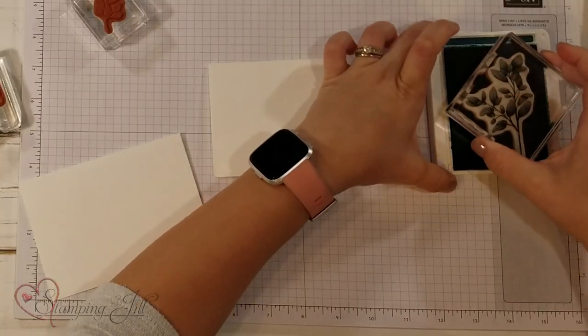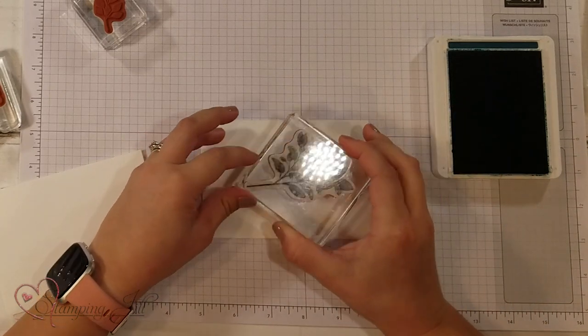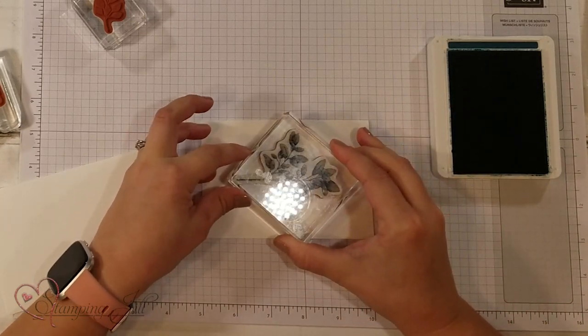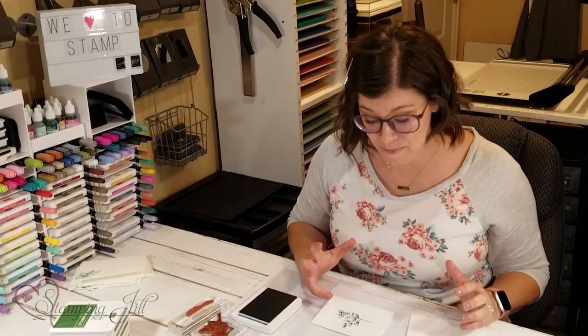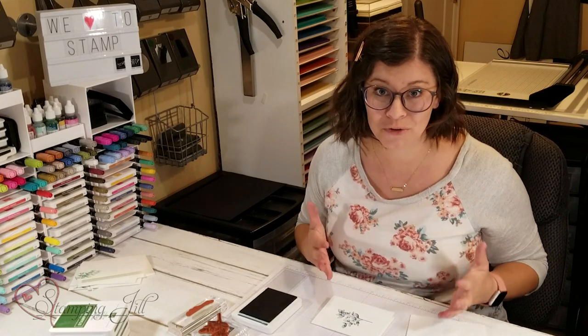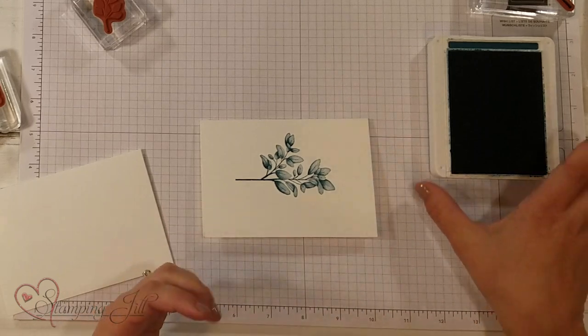I am using Pretty Peacock and I'm just going to take this branch and stamp it right in the middle of my card. Now the cool thing about this stamp set is how dynamic the distinctive stamp is. This is one of the few distinctive stamp sets that Stampin' Up offers and it is beautiful. You stamp that image and it almost just pops off the page.